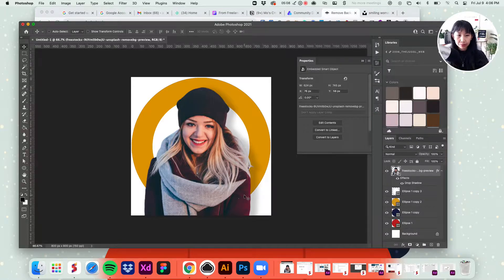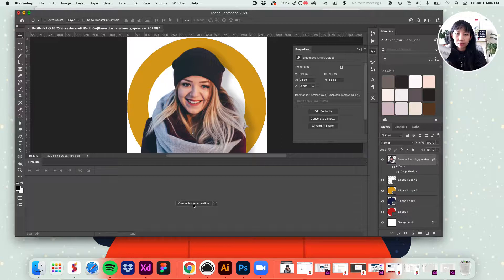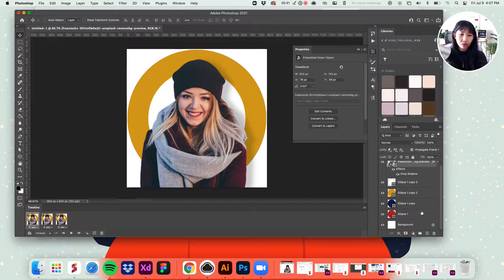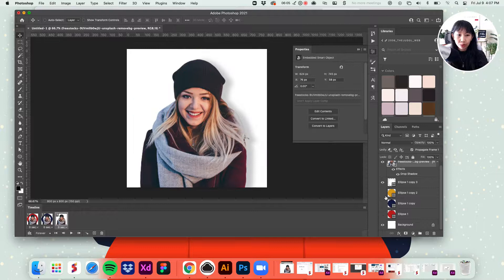Now, to animate this is actually rather simple. Open your Window menu and go to Timeline. Click 'Create Frame Animation.' You'll have your first frame. Duplicate this a few times — since we have three colors, replicate it to have three timeline frames. Now change up the colors: on frame one, turn off yellow and blue, keep red. On frame two, turn off red, turn on blue. On frame three, turn off red and blue, turn on yellow.